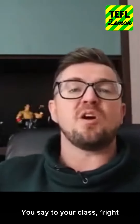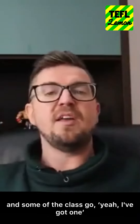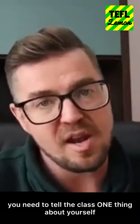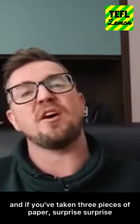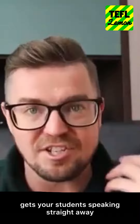When you've finished, say: put your hands up if you've got one sheet of paper. Then who's got two sheets? Who's got three? Then reveal: if you've taken one sheet you need to tell the class one thing about yourself, two sheets means two things, and three sheets — surprise, surprise — three things about yourself. At that point everyone who took three gets laughed at. It's an absolutely brilliant warmer to get the class going — very fun, very lighthearted, gets your students speaking straight away.